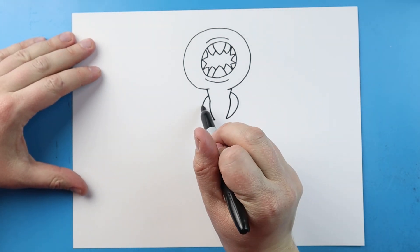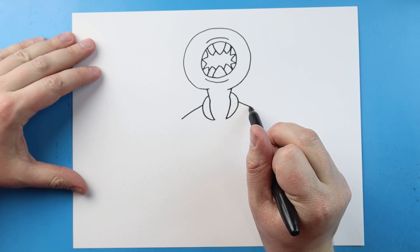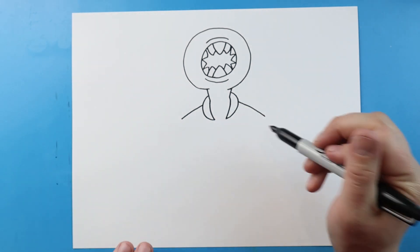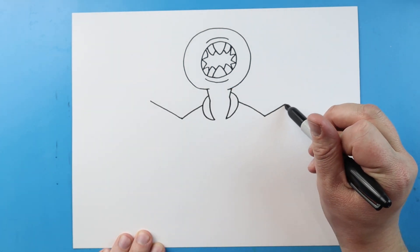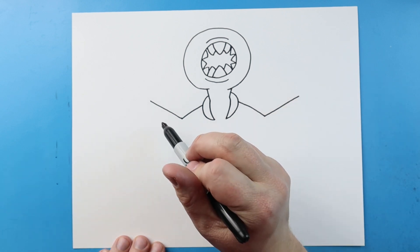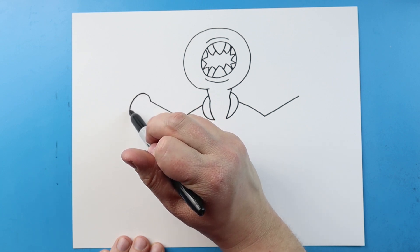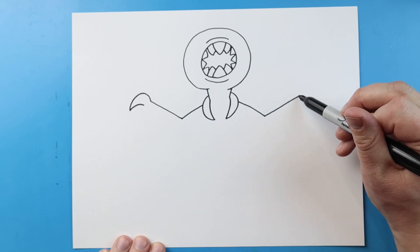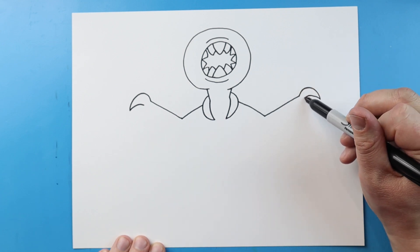Now let's work on the arms. I'm going to begin right here and draw a line that comes out on each side, and then make a line that comes up on each side. I'm going to bring a line that curves down to a point and then back — do the same thing on the other side, curving it down to a point and bringing it back. That'll be the thumb.